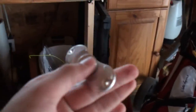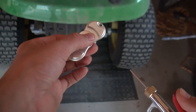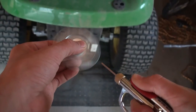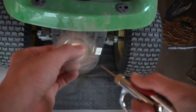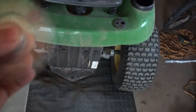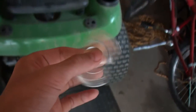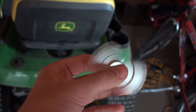The next one that we're gonna do is this silver two-sided one. This one's gonna go fast. Oh my goodness, oh my goodness!